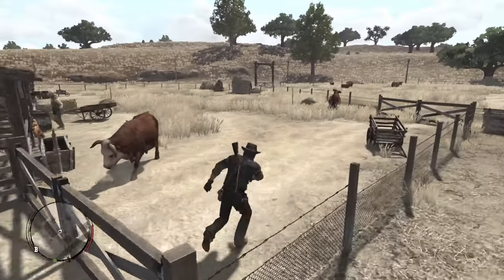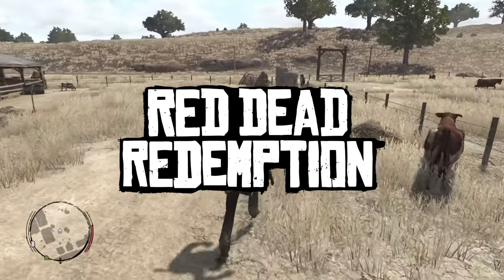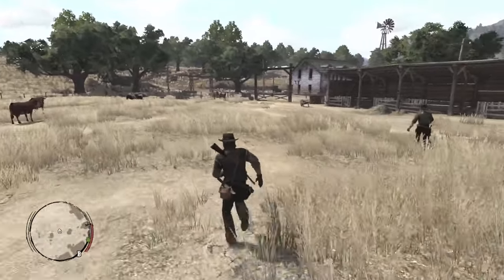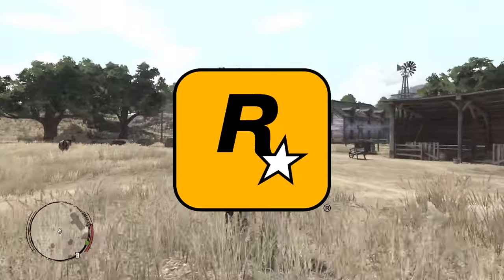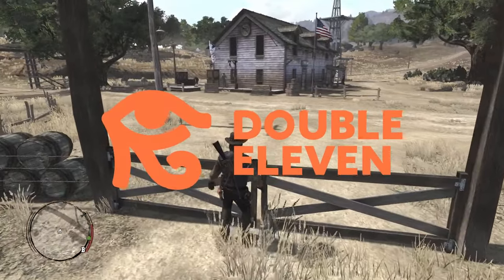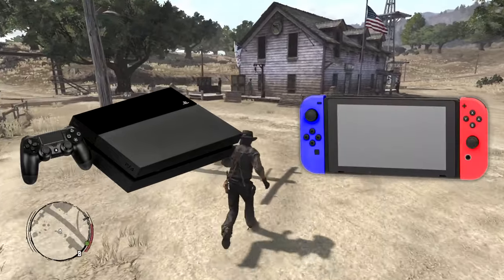After 14 years of waiting, one of the most anticipated PC ports ever finally came out. It wasn't actually developed by Rockstar themselves, but rather by a much smaller company called Double Eleven, who also brought Red Dead Redemption 1 to the PS4 and Nintendo Switch a year earlier.